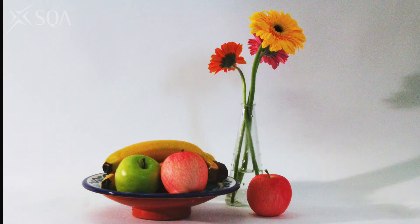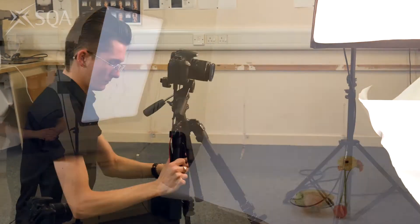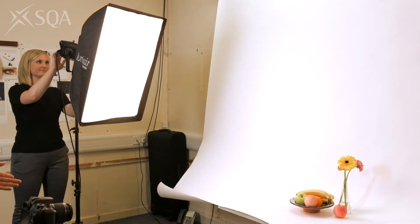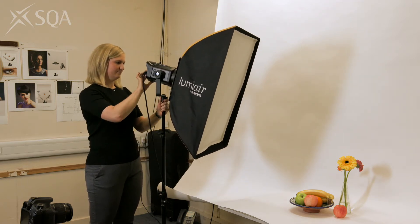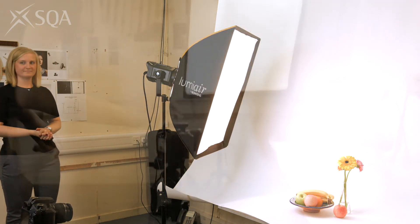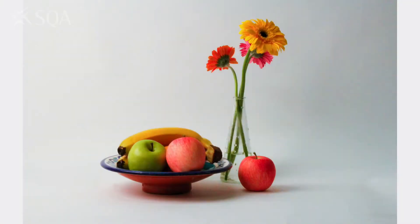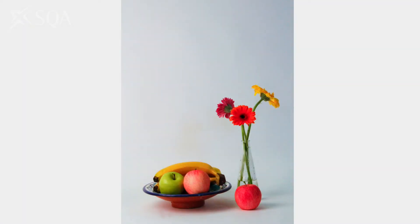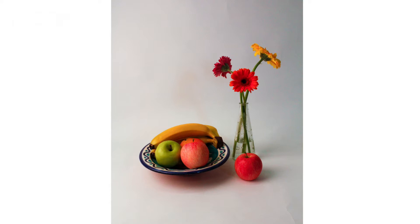That's a bit better but I'm still getting a lot of shadows. Softer light should help. There are many ways to diffuse light — you can either shine through a white umbrella or a diffuser, or in this case I'm using a soft box, which is a special cover which softens light. Sometimes when working with a tripod you can forget that you can still change the camera angle. Katie, would you mind bringing the light closer in and lowering it down for me? That's great, thank you. I'm going to experiment with that and I can also zoom in to crop the composition a bit more. Perfect.